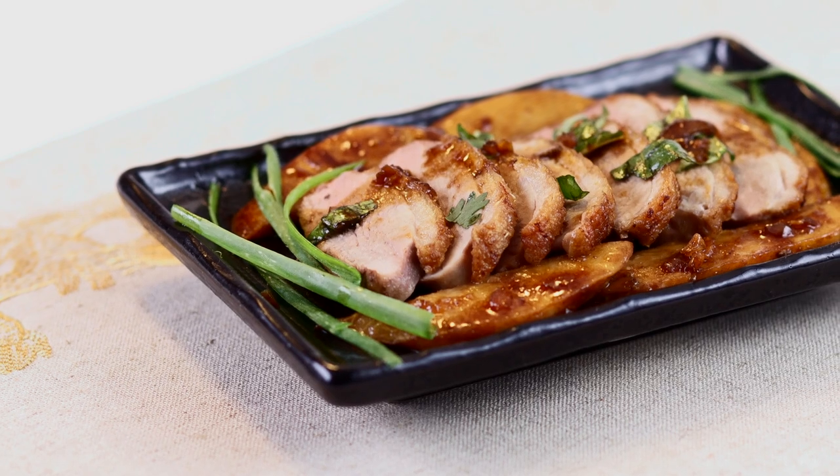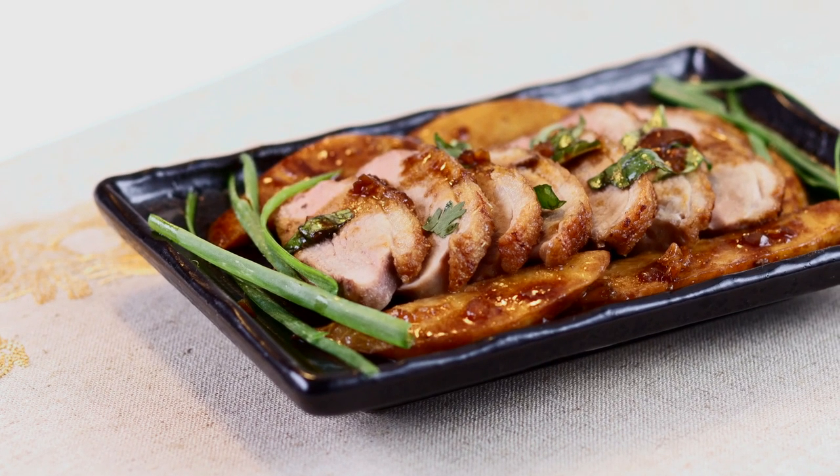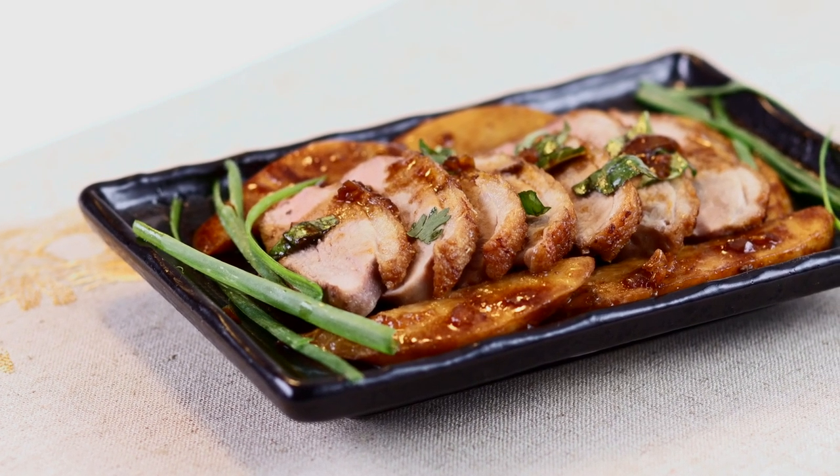Duck breast and baby taro root with chihau sauce — a dish so delicious that you'll be tempted to help yourself to seconds.